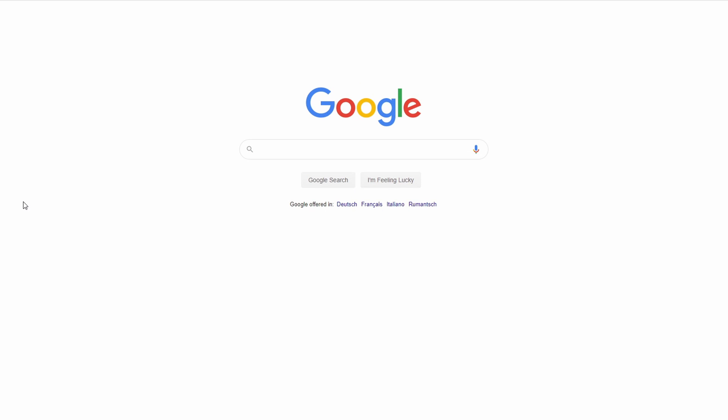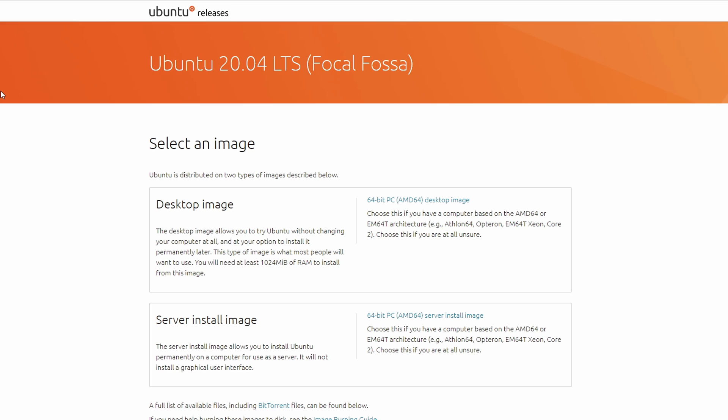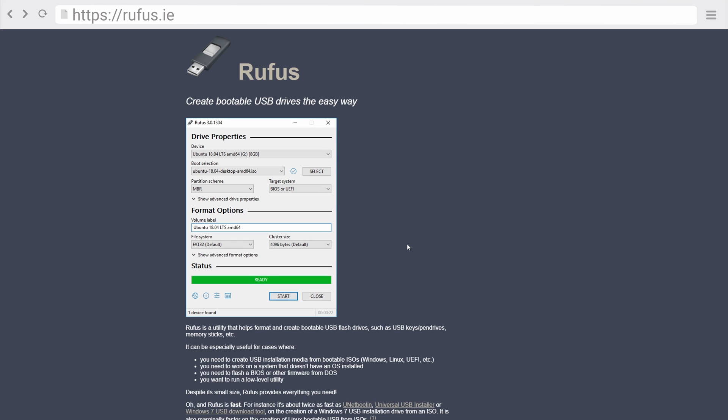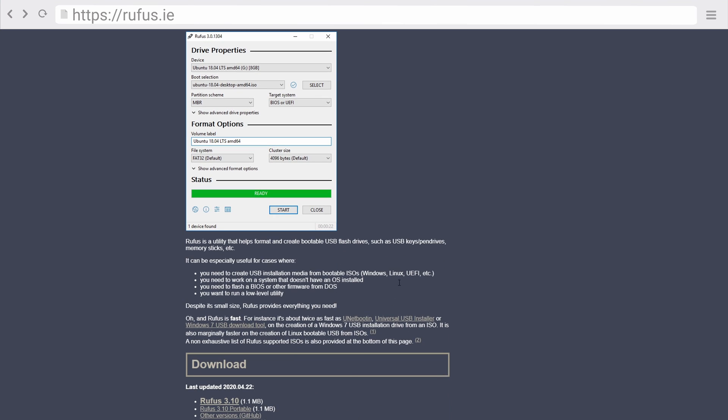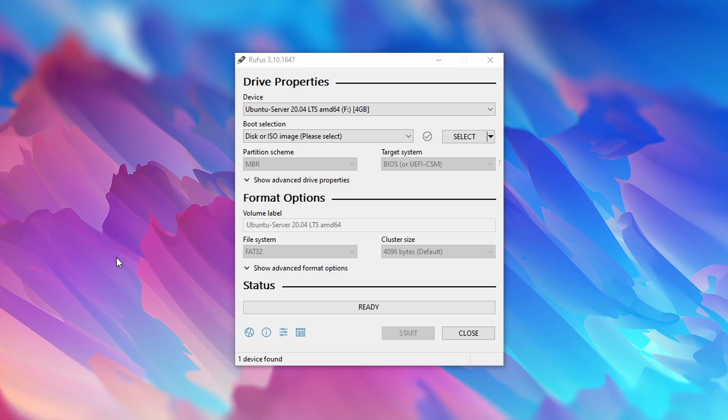First, download Ubuntu by going to Google and typing in Ubuntu 20.04, click on the first result and download the server install image. Once downloaded, we need to burn the ISO to a USB stick. For this I'm going to use a tool called Rufus, which you can find at rufus.ie. Download and run the tool, then plug in the USB drive you want to use to install Linux with. Make sure you don't have any important data on that drive, as this process is going to wipe all data from the USB drive.